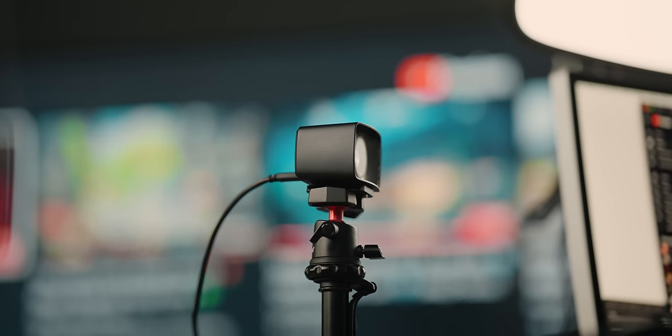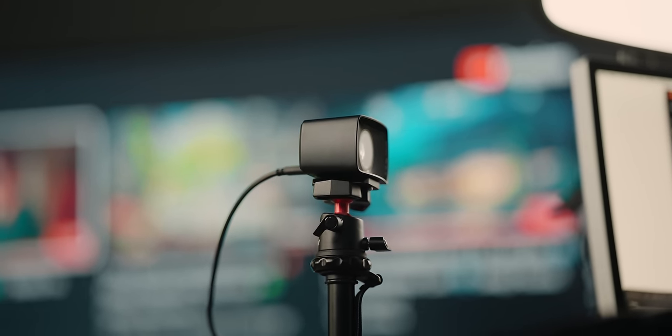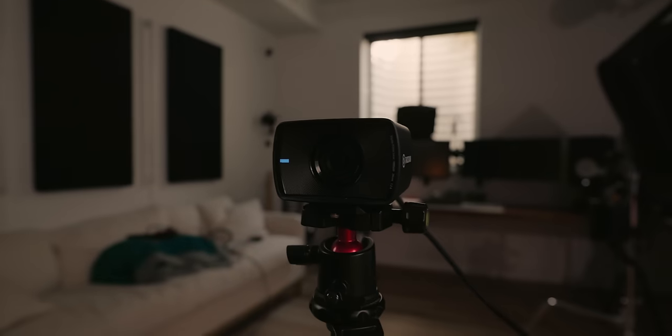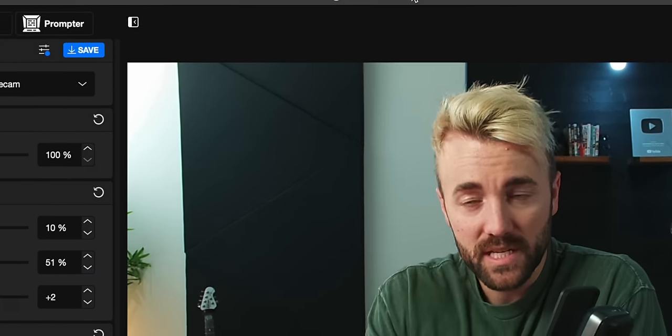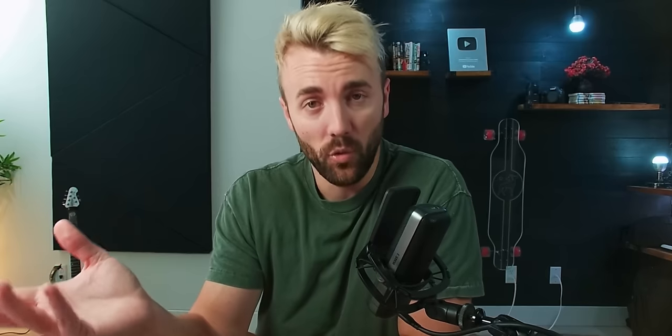For the webcam, we've got the Elgato Facecam — the regular Facecam, which is really the only 1080p 60fps webcam I can recommend nowadays. It's $129 brand new or less than $100 refurbished on Amazon. I can't seem to find another webcam that handles dynamic range and color as well as this one does. It also comes with the free Elgato Camera Hub software, which gives you a ton of control, and Elgato gives you a lot of extra control in their custom software built for their devices.